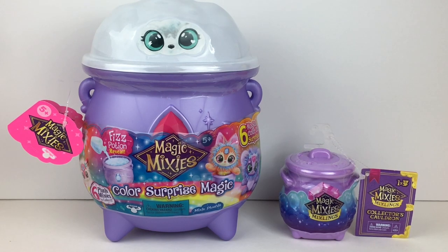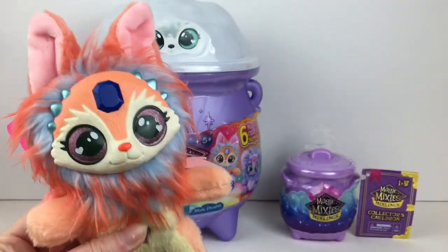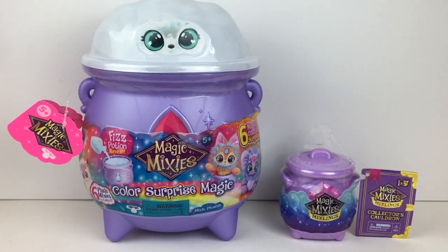Hi everyone and welcome back to my channel. Today I have another Magic Mixies unboxing video and I'm really excited to be opening my second Color Surprise Magic plush. They are so adorable. I love the Fizz Potion reveal and I've opened this little cutie from a previous video — it's Nova, he says hi. And then to go with our purple cauldron, I found in the mini Twyla Vault a Series 1 Collector's Cauldron Mini. We are a collector hobby and review channel and if you like what you see, feel free to subscribe.